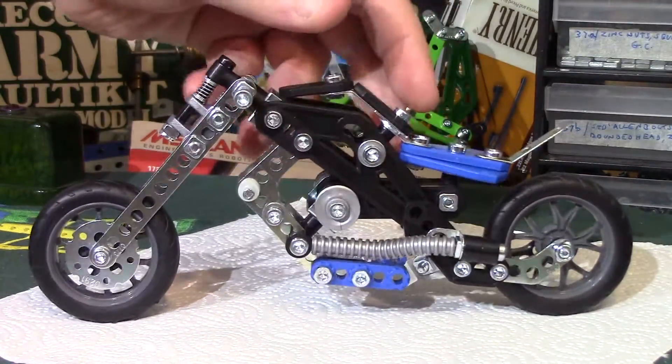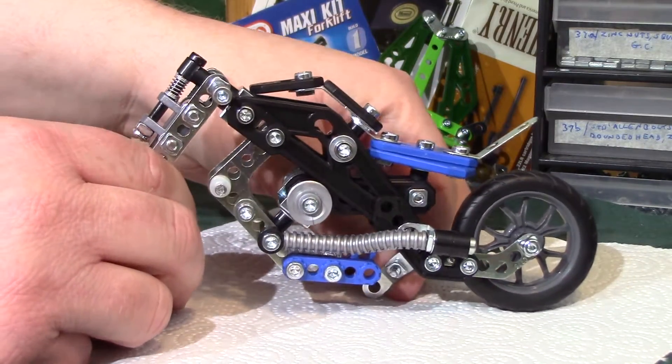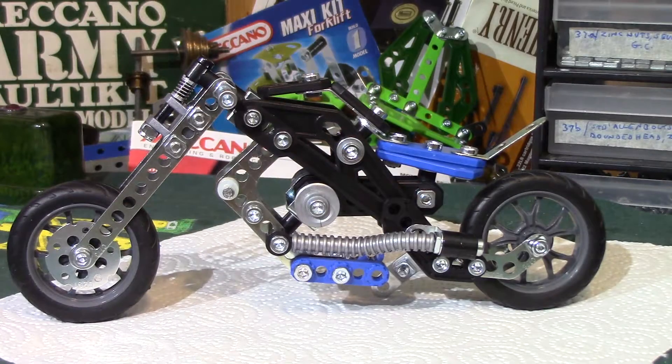The wheels are very nice. The tires are very good — solid but slightly soft, only slightly.